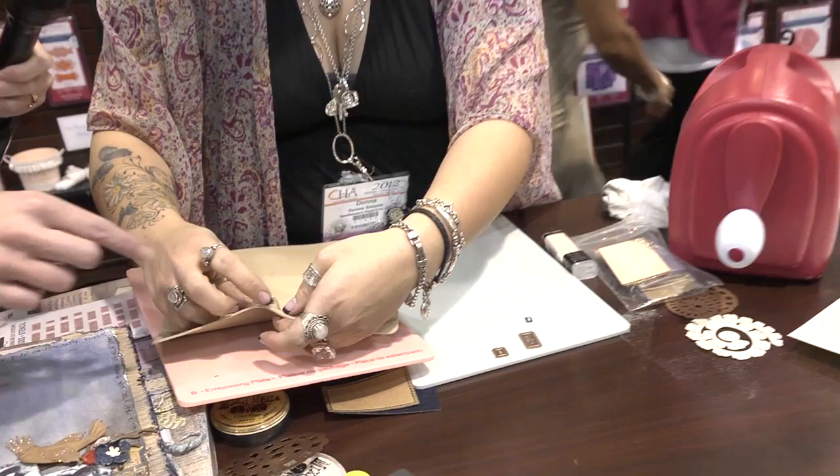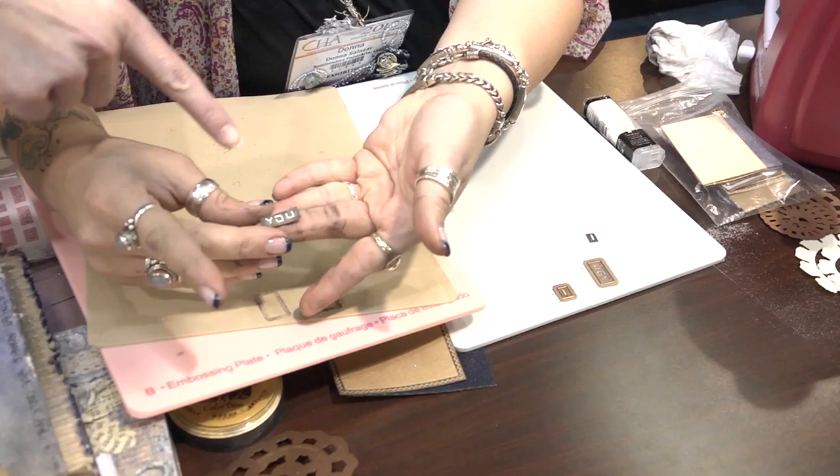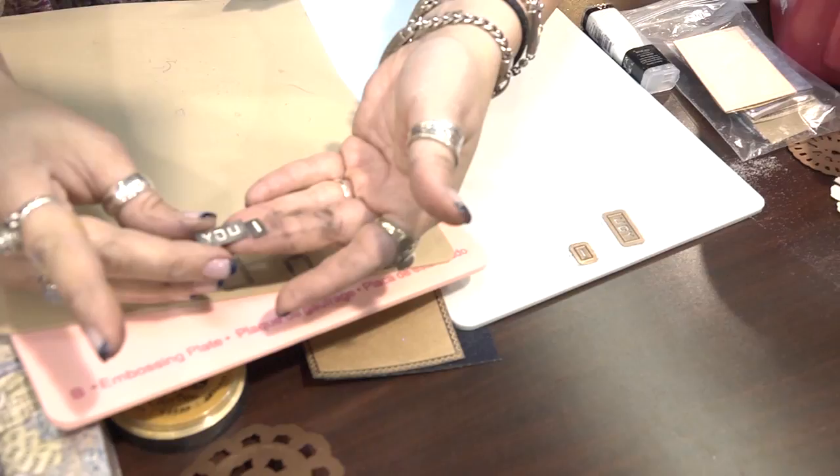Look at that — you can see how raised up it is. That's the lighter color on the paper and then the ink, and it is raised. Those are so cool. I love those words. Thank you — I'm so excited when I saw them.